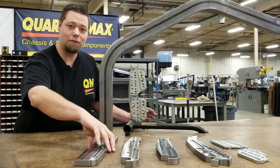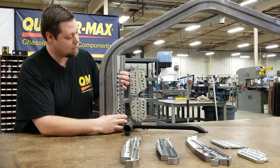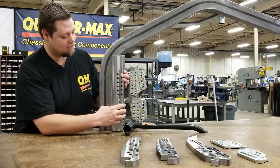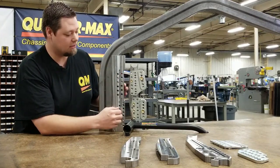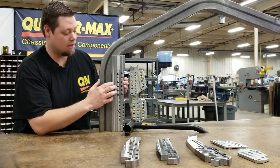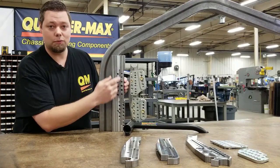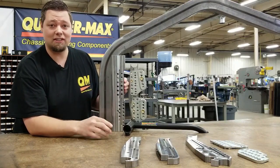I wanted to touch back on this universal bracket for a moment. We made this so it can fit two by three back half cars real easy — you can just set this up in here, decide how high you want it and weld it in. It's the exact same system, but made to fit two by three back half cars. And another great feature about this universal one is you can cut your own round tube notch to fit literally any chassis out there.